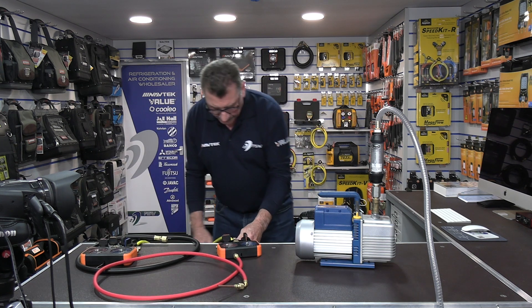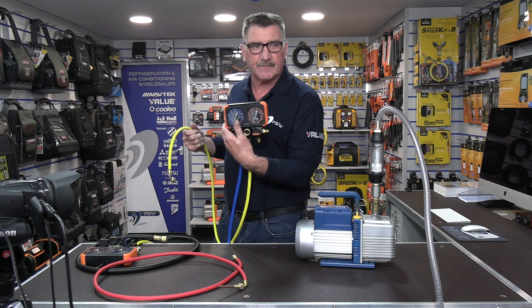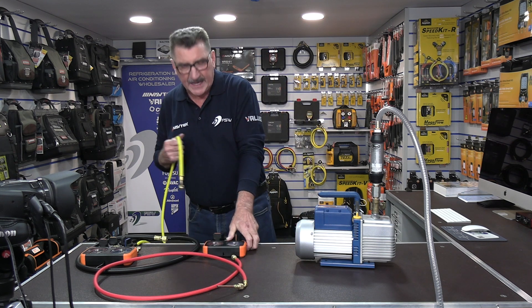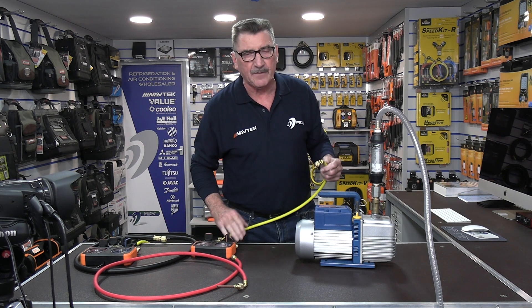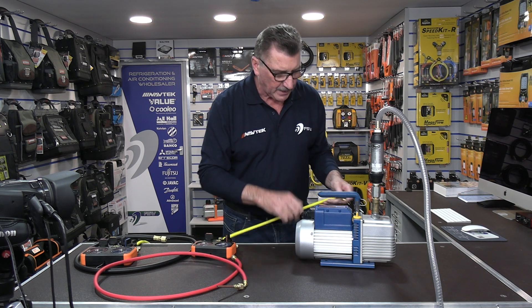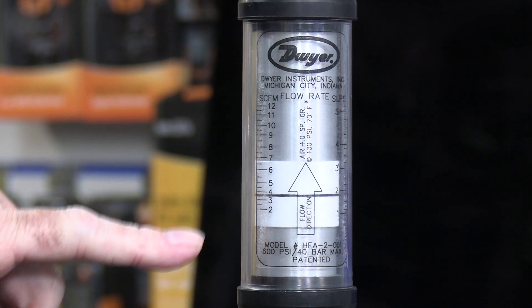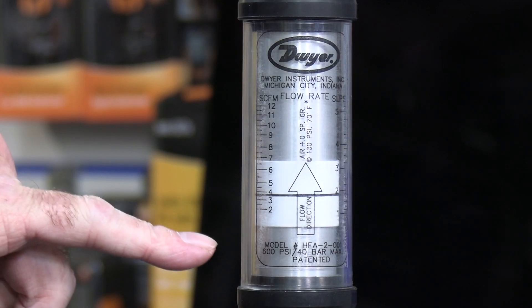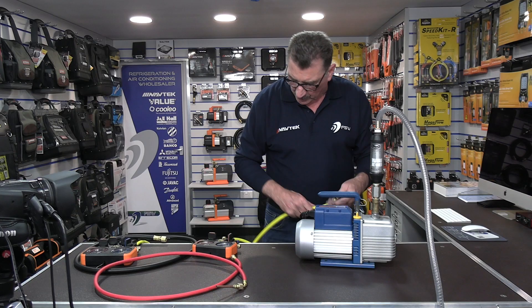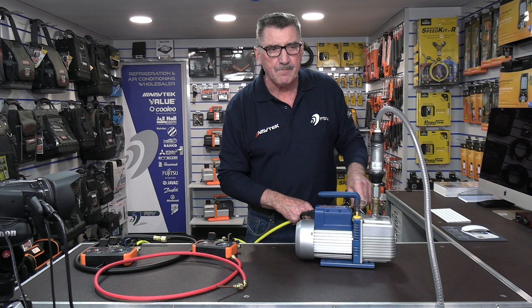I've got a standard Navtech two-way manifold here, but any two-way manifold will react exactly the same. With the pump running back up to just under 4 CFM, I'm going to attach the quarter hoses going into the middle of the manifold.